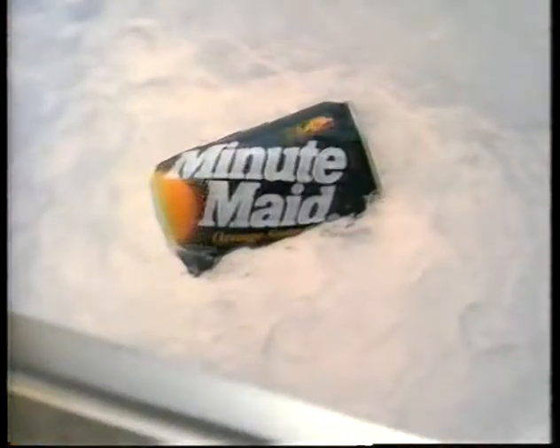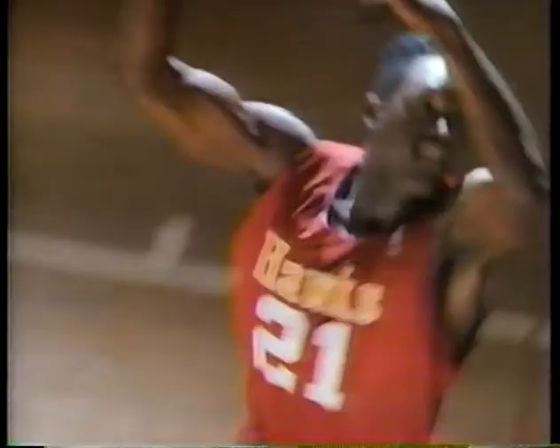Uh-oh. What's wrong? There's just one Minute Maid lesson. I'll play you for it. Yo, break it.